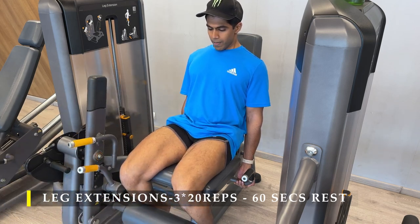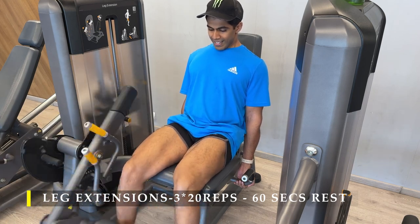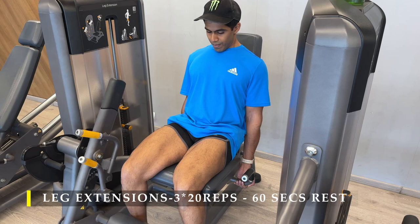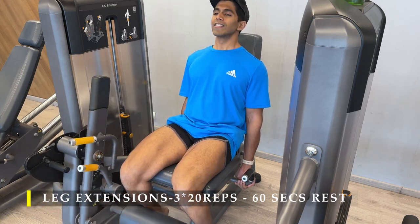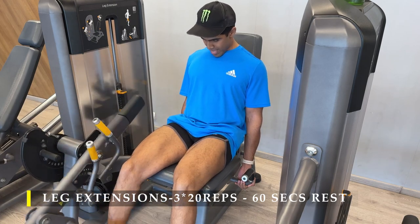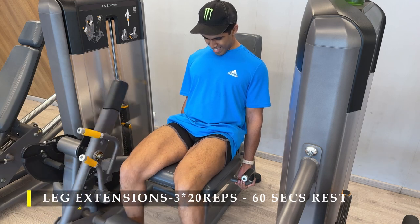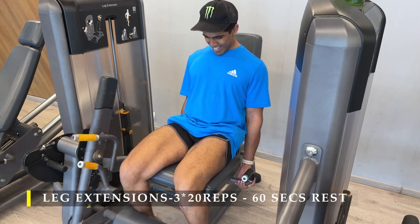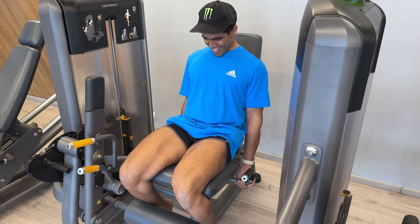You may choose to add another hamstring exercise or some calf work. I do calf work on days when I'm not training legs, so I skip it here. You can also add a core workout, but three exercises done at the right intensity should fry your legs out. You should have an amazing pump and the soreness will set in after a day or two.